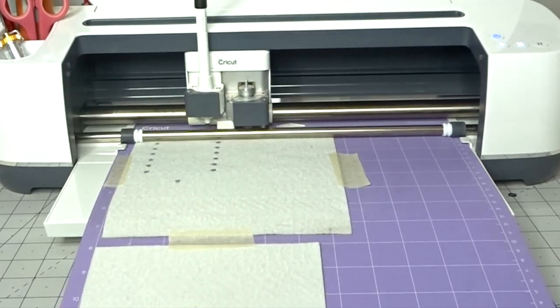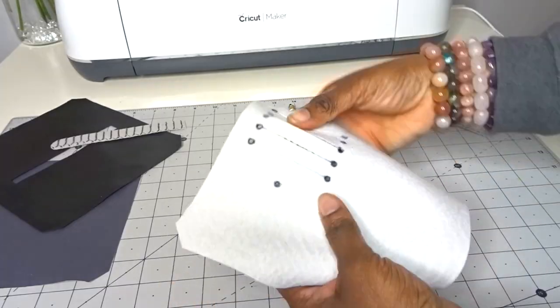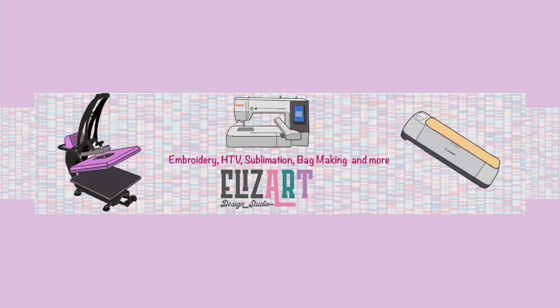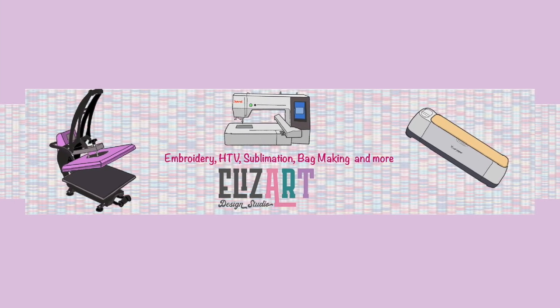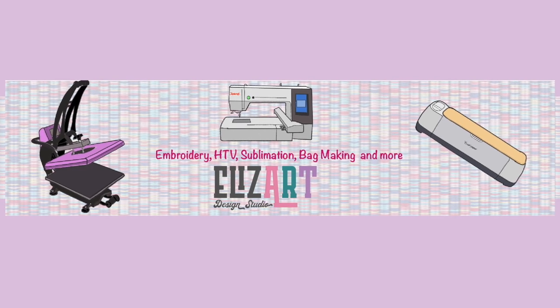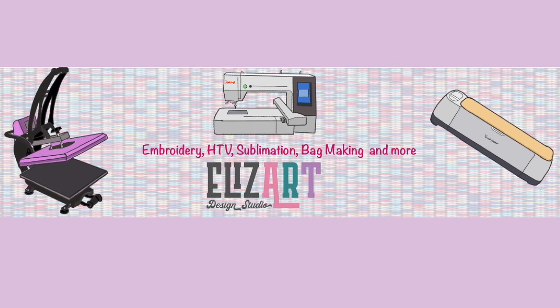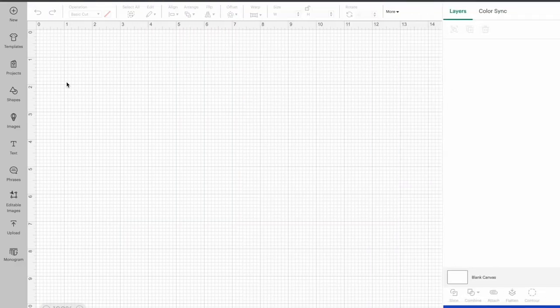Today I'm going to be showing you how I use the Cricut to cut out the Purse Pal pattern. If you would like to see how I do this, stay tuned. I'm in Cricut Design Space and I'm going to be showing you how I cut the Purse Pal by Linz Handmade using the Cricut.